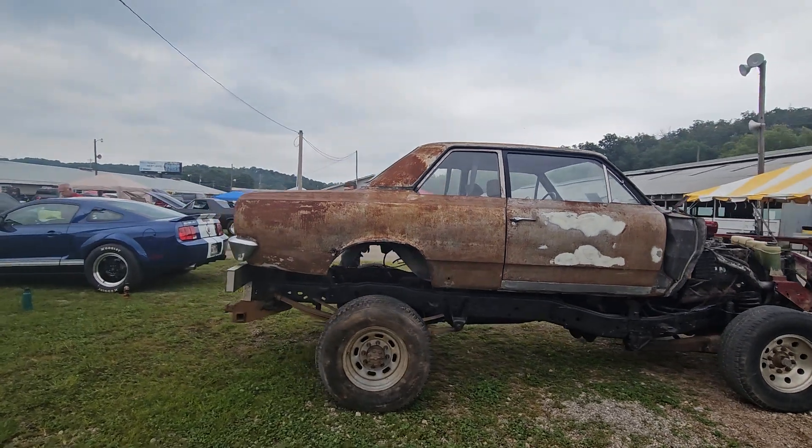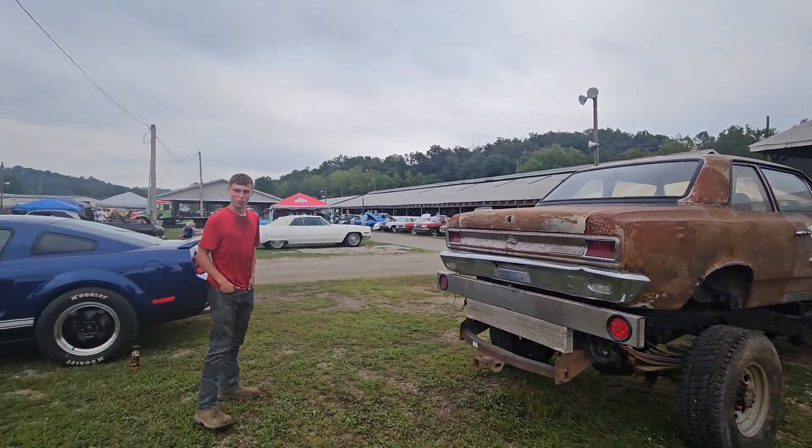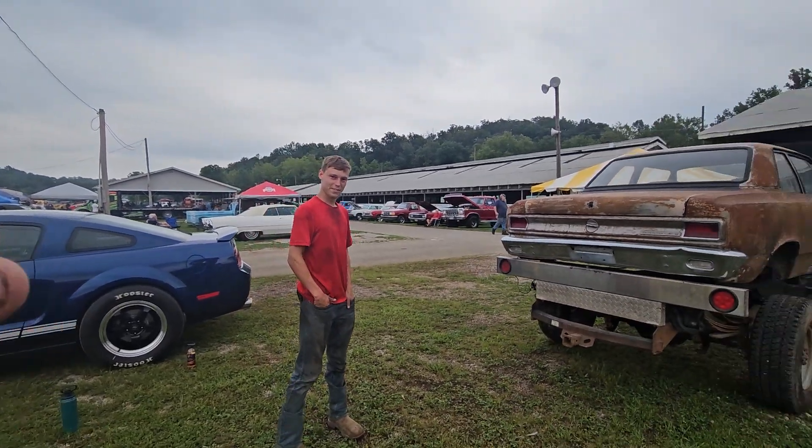That's a hell of a story. It is, I'm telling you, man. And you're how old? 24. This is what we need more of — this guy right here.